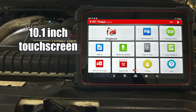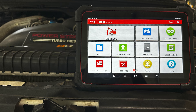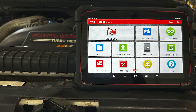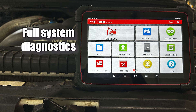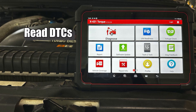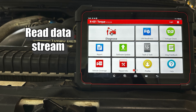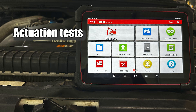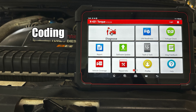The 10.1-inch full-color touchscreen display is easy to read in a variety of lighting conditions and is home to the menu of options the tool has to offer. Starting with scan tool diagnostics, the X431 Torque 5 supports full system fault diagnosis with functions that include read DTCs, clear DTCs, read data stream, special functions, actuation tests, coding, matching, and more.